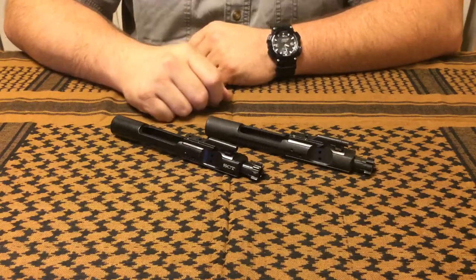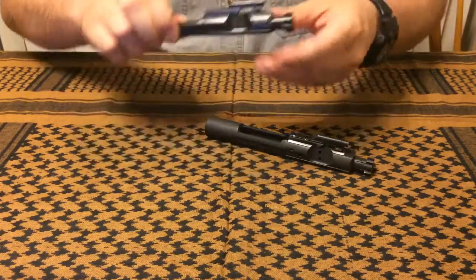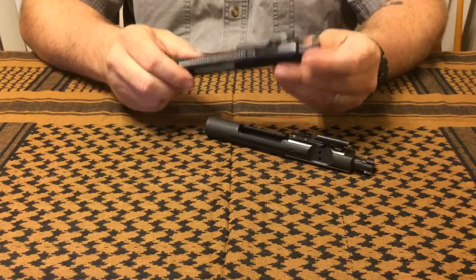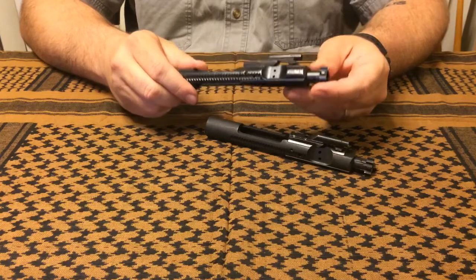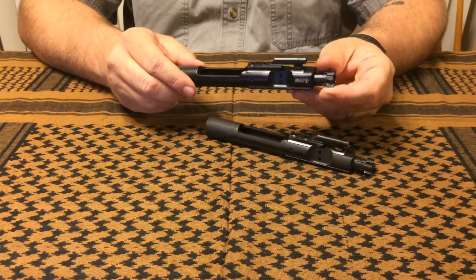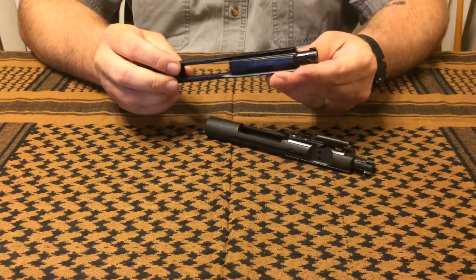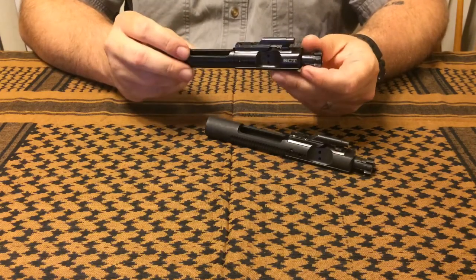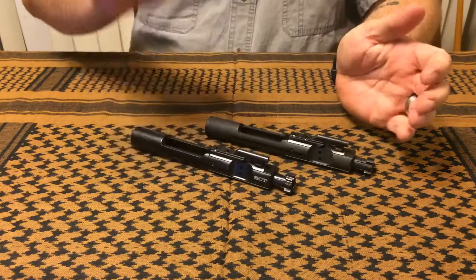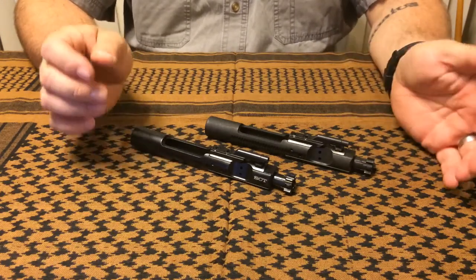Hey guys, this is Chris with I Want That Reviews. We're going to be talking today about the St. Croix Tactical Solutions nitride bolt carrier group. I've had this in my rifle for about two weeks, which has given me the opportunity to put about 400 rounds downrange and develop some opinions on it. I'm hard-pressed to find anything I dislike about it, but we'll get into that in a little bit.